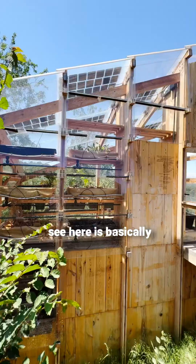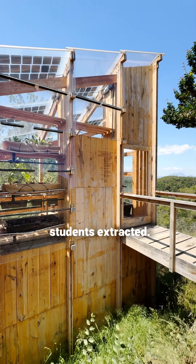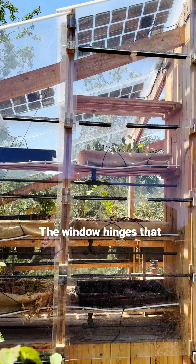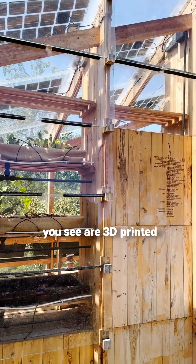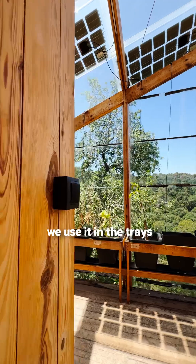All the wood that you see here comes from the forest that the students extracted. The window hinges that you see were 3D printed, and we use sawdust in the trays